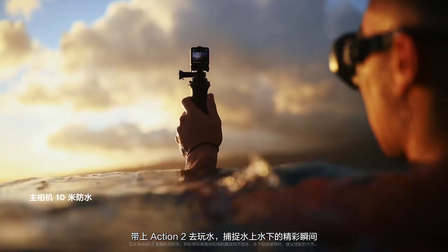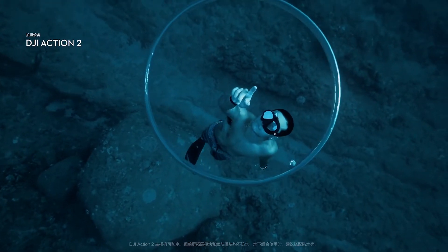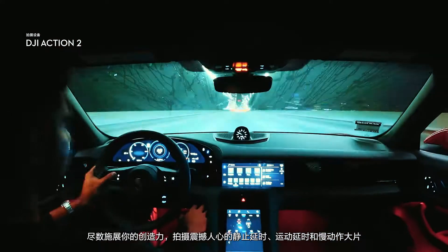Take to the waters and capture the drama of your aquatic adventures. Show off your creative flair with stunning time-lapse, hyperlapse, and slow motion shots.